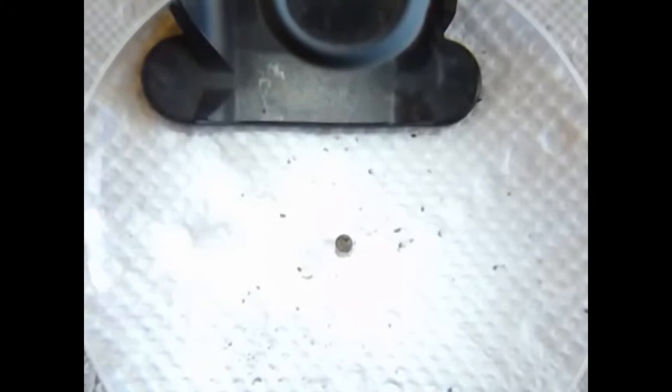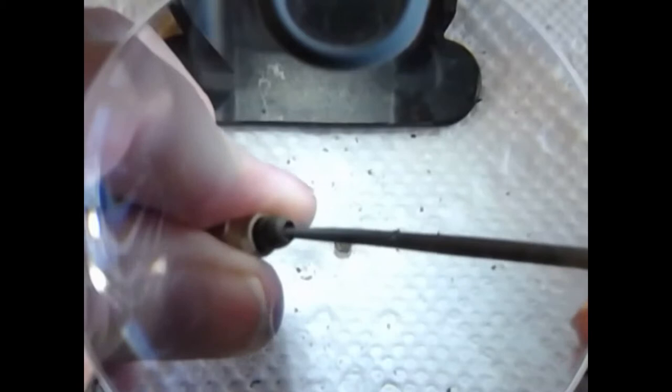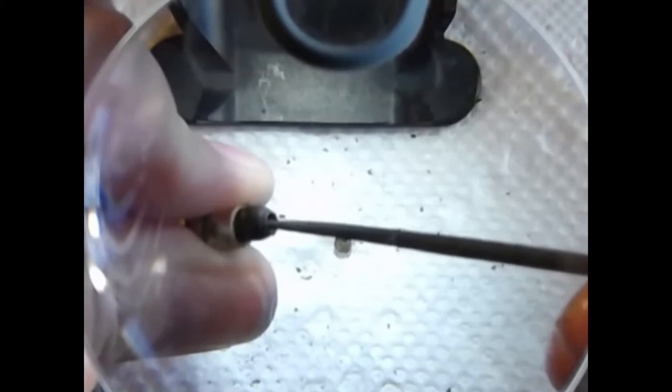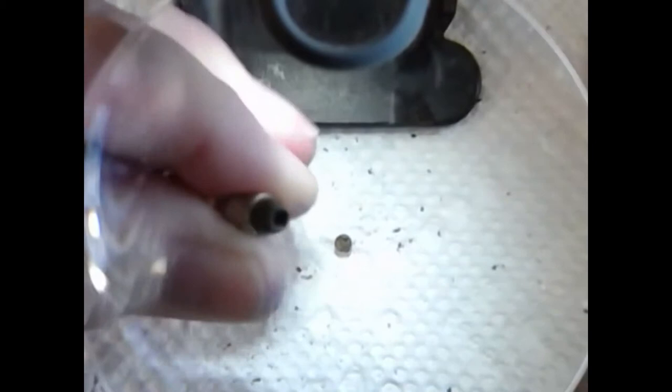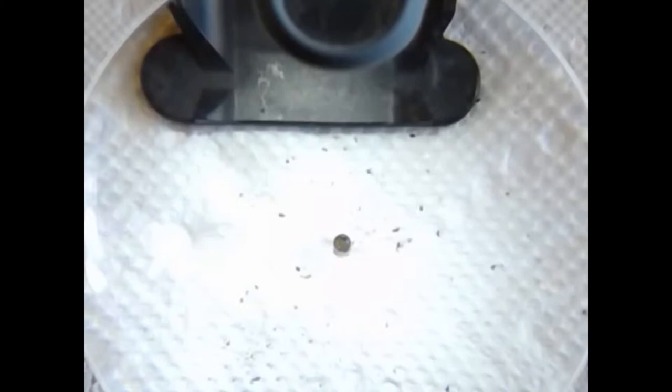What we're going to do now is take our mini round file and just gently deburr the inside rim of that pellet cup and take the sharp edges off. What we're trying to do is take the edges off without making it any larger than it already is. Again check it with the 3/32" rod — it seems to be pretty good but it's a little bit looser than I want, and I'll show you how to fix that a little bit later on in the video.